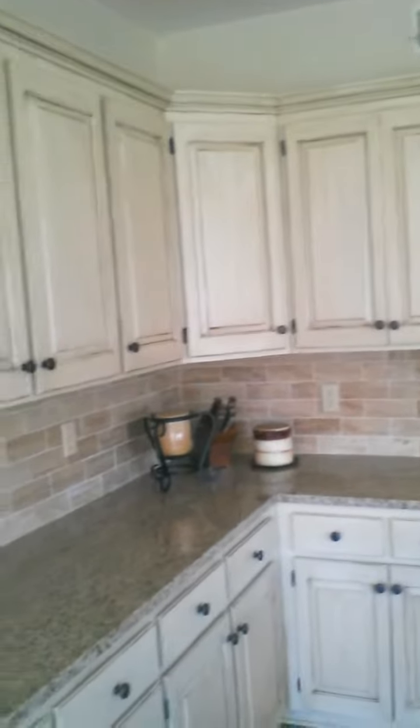This is Jennifer. Hey, I am back in a kitchen that we painted a few months ago. I showed you guys tons of pictures of this kitchen right before Christmas.